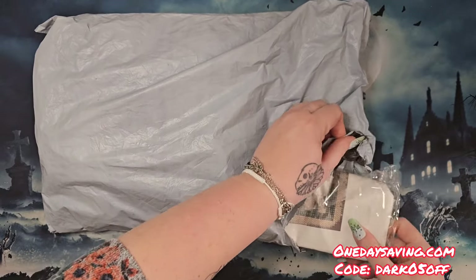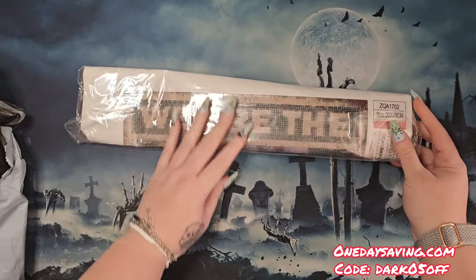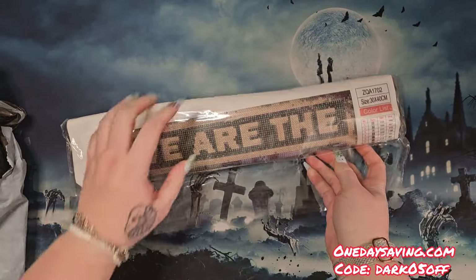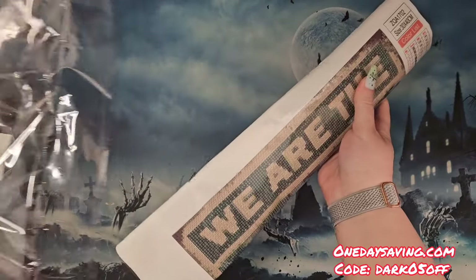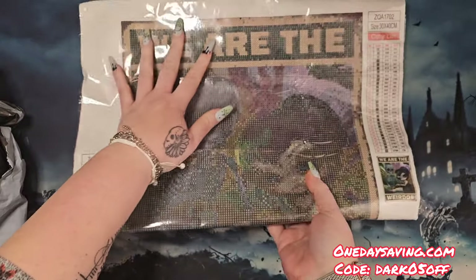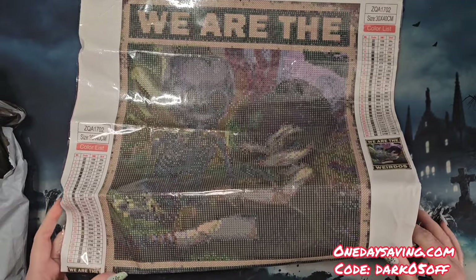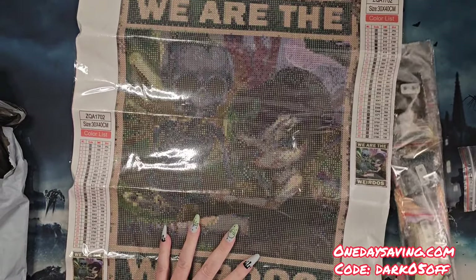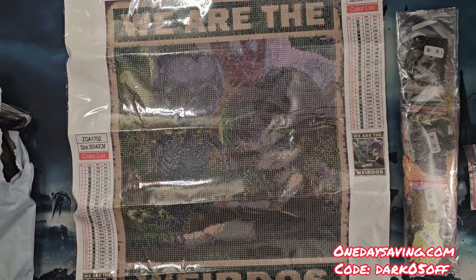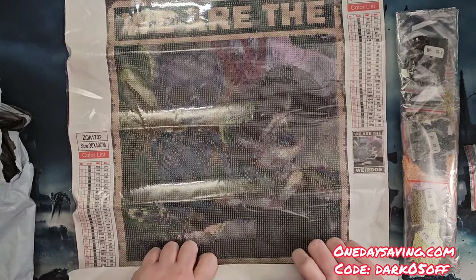I did get a canvas — let's pull it out and take a look. This is a 30 by 40 square drill canvas. I saw this and was like, let's try it. I've been kind of on the square train lately. Rounds go faster but I don't know — I've been really enjoying the square process. We are the weirdos — I saw this and it reminded me of the line from The Craft that Nancy says, so I liked that.